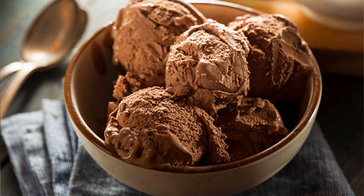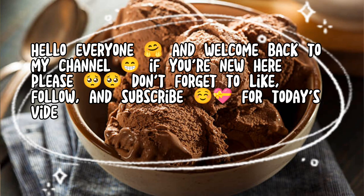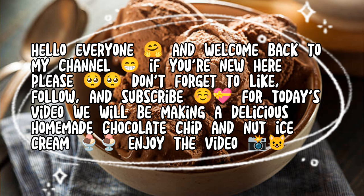Ways of mom life and cooking. Hello everyone and welcome back to my channel. If you're new here, please don't forget to like, follow, and subscribe. For today's video, we will be making a delicious homemade chocolate chip and nut ice cream. Enjoy the video.